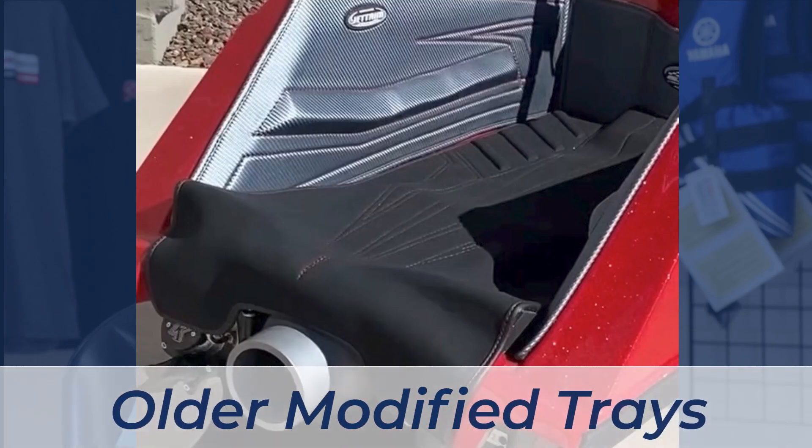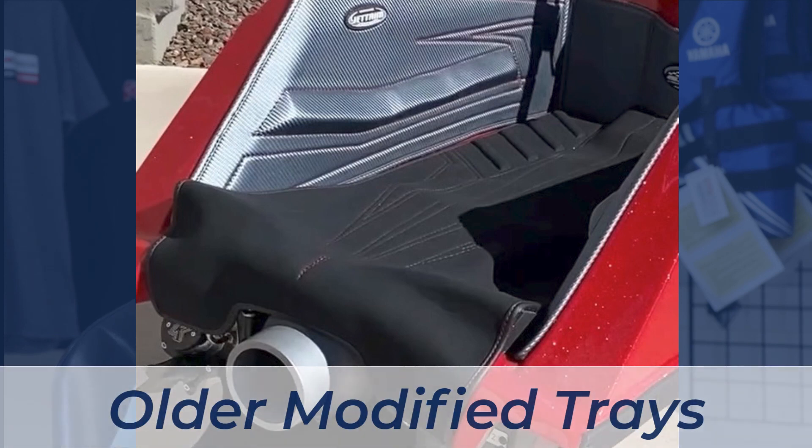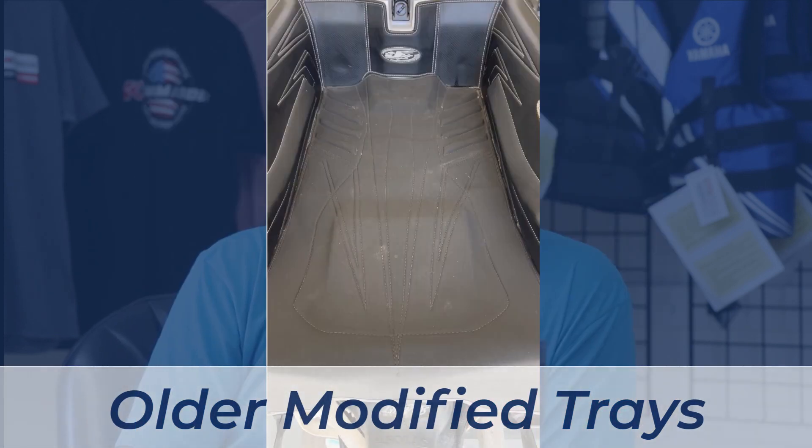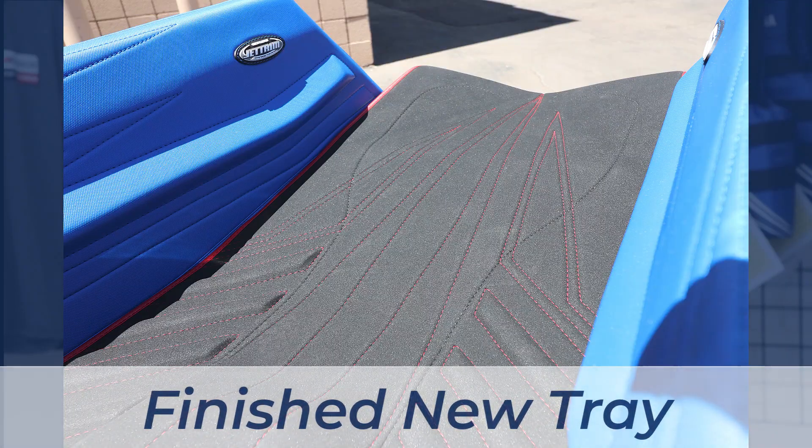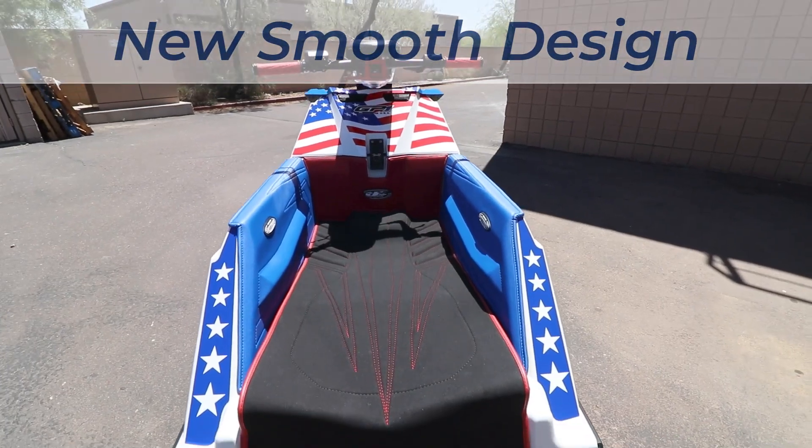There was a lot of feedback from customers on that area, so we really tried to take a good hard look at it and pay attention to what people were asking and what they were liking. We looked at how people were modifying their existing tray from the old design to get it right for them. The feedback on the new design has been a hundred percent positive — everybody really seems to like it.